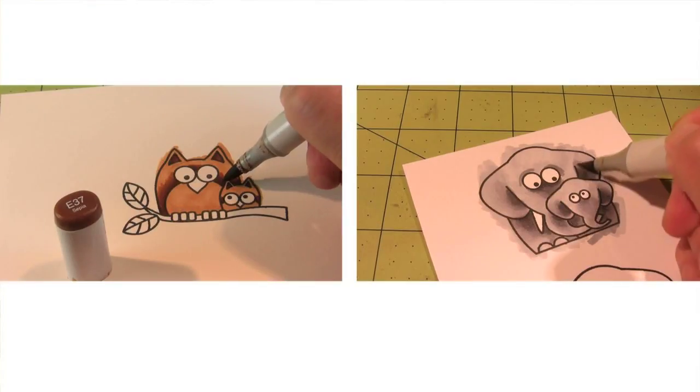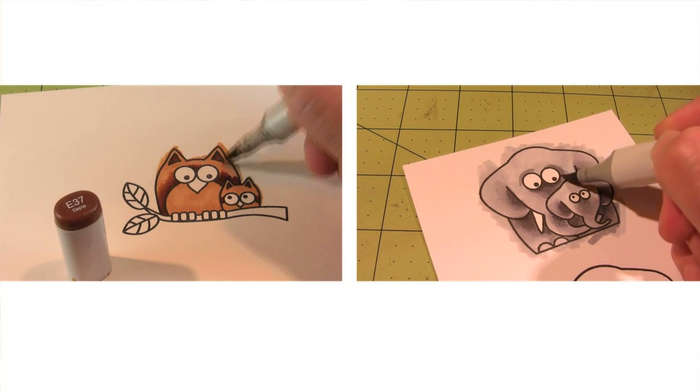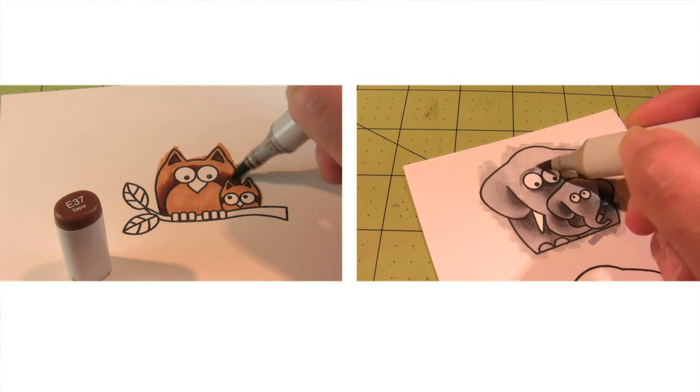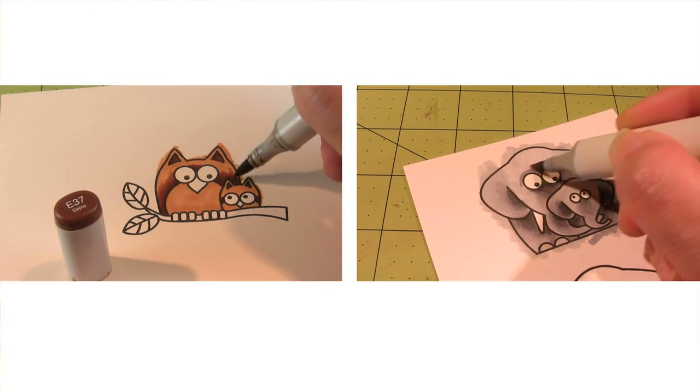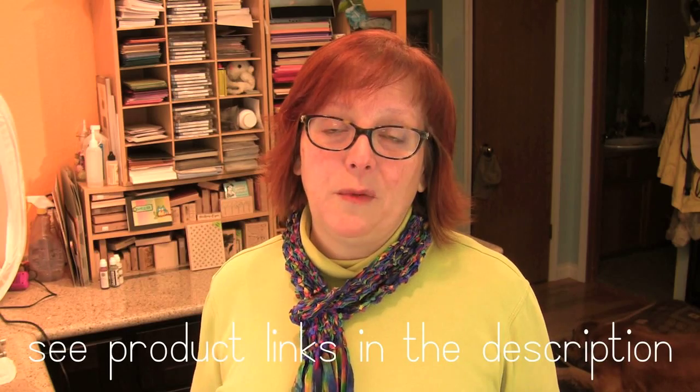This video is one in a series of tutorial videos on coloring the three animals in the Little Hoops set. I designed these specifically to be really great for people who are brand new to Copics. You can color all three images with only an investment of nine markers, so if you ever wanted to try Copics, this is a great time to do it with a great stamp set.